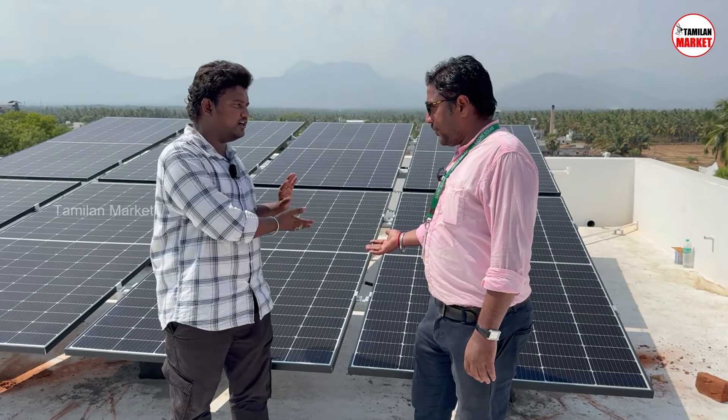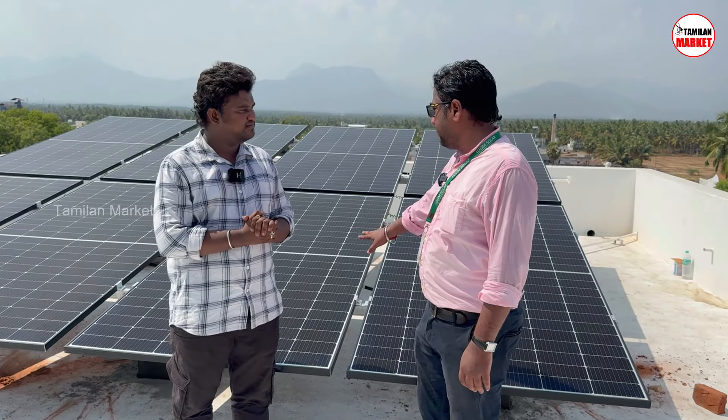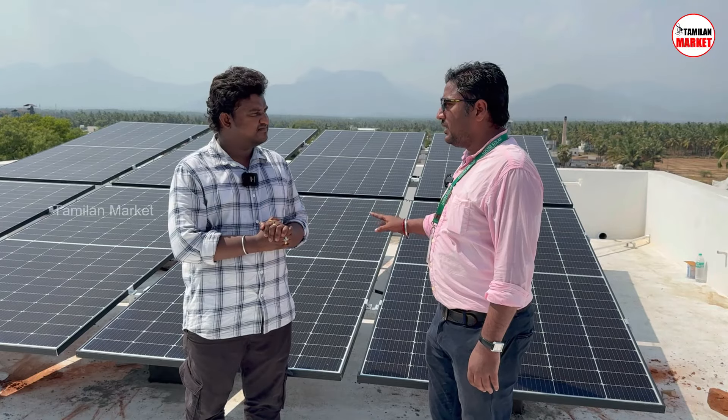The current is generated from both sides. The key is the white backsheet — the reflection generates additional power. That panel is 550W. In our calculation, we have 6.5 to 7 units per day.